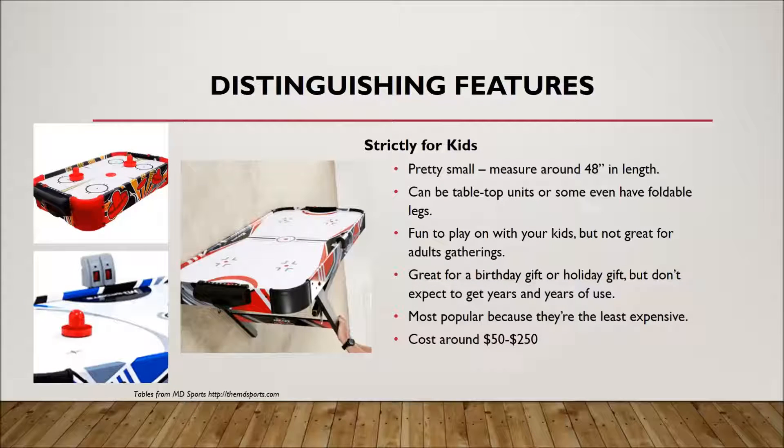Differentiating features with kids tables include electronic scoring, foldable legs, tabletop designs, and some with lighting. If you're going to go with one of these, I would stick around the cheaper end — and if the kid really likes air hockey, then consider investing in one of the professional ones. I wouldn't want to make a big financial commitment with these tables; you never know what's going to happen. The companies that make them aren't always fully dedicated to air hockey, unlike Valley Dynamo, Gold Standard Games, or Brunswick. These are more mass market games that I wouldn't want to invest too much in.